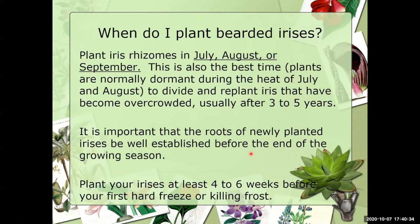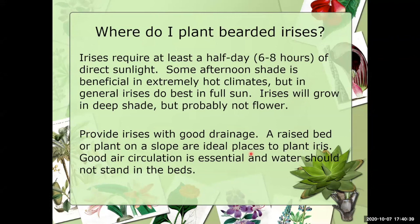Where do I plant bearded irises? I always tell people they need as much sun as you can possibly give them, but at least a half day of sun — six to eight hours of direct sunlight. Some afternoon shade is beneficial in extreme hot climates like Arizona, Southern California, and Texas, where we can get very warm for extended periods. Irises will grow in deep shade, but unfortunately they will not flower or there won't be much bloom whatsoever.